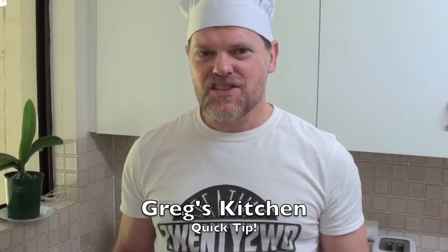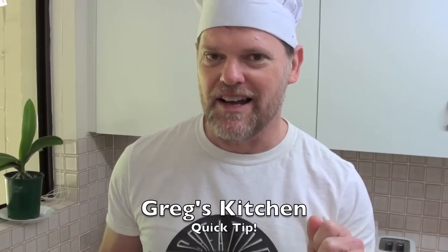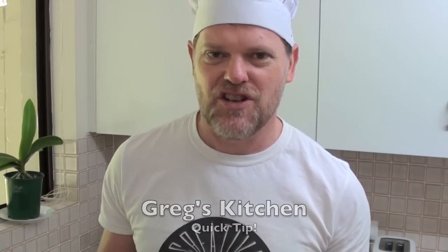G'day guys, Greg here. Today I'm going to show you a how-to video — it's how to microwave a meat pie. Now to you guys overseas who don't know what a meat pie is, over here in Australia we sell these things called meat pies and they're usually frozen. In the frozen section you just heat them up and they taste absolutely amazing.